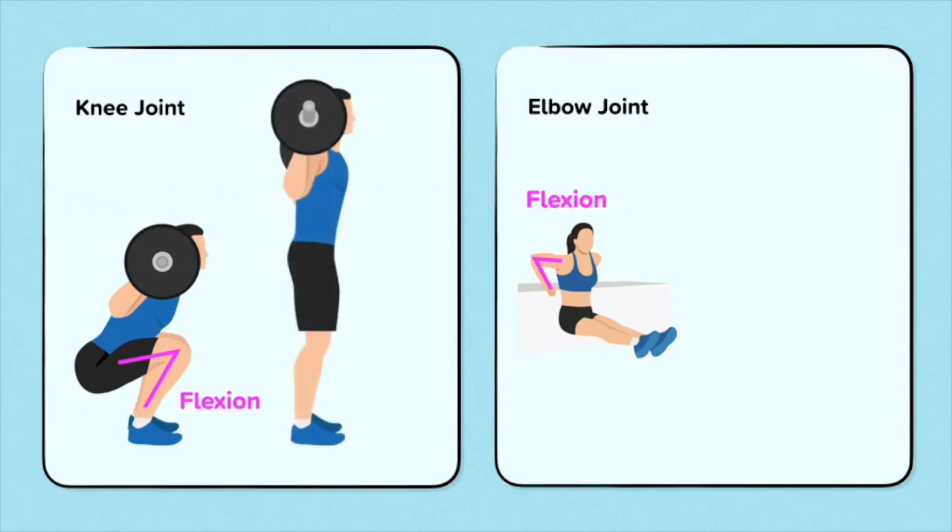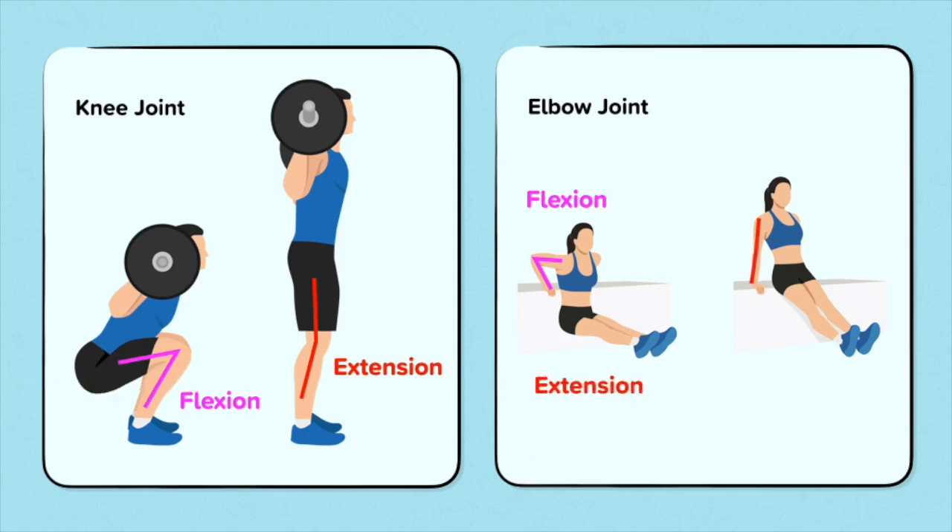Although this is called something slightly different for the ankle joint. At the knee and elbow, when flexion occurs, the joint is bent and the angle between the bones decreases. At the knee and elbow joint, when extension occurs, the joint is straight and the angle between the bones increases.